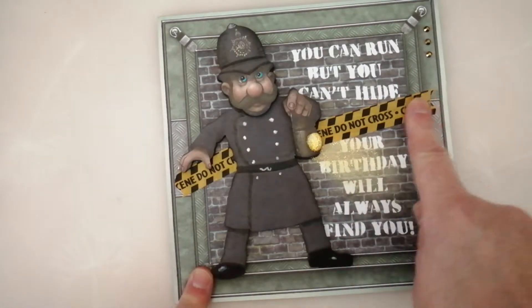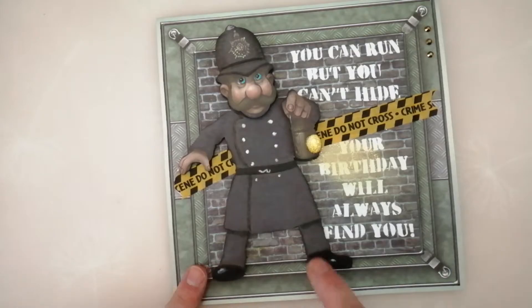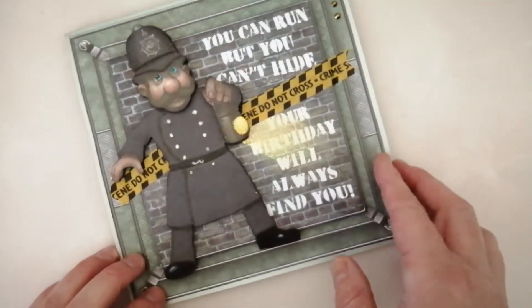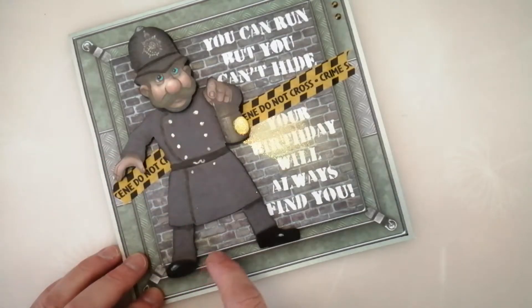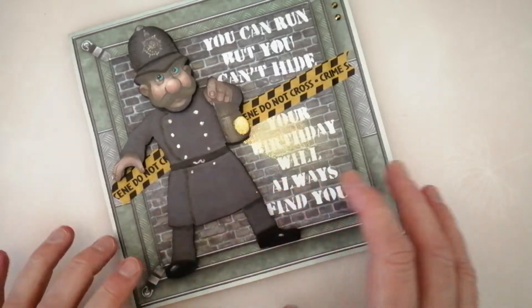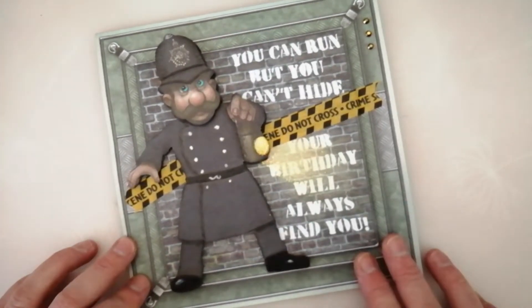So on this one, this is some washi tape that I'd got in my stash. And I have done a little bit of pencil work to bring out certain elements. His coat and trousers and everything all just sort of blended into one, and that's probably just my printer — I haven't got the best printer in the world.